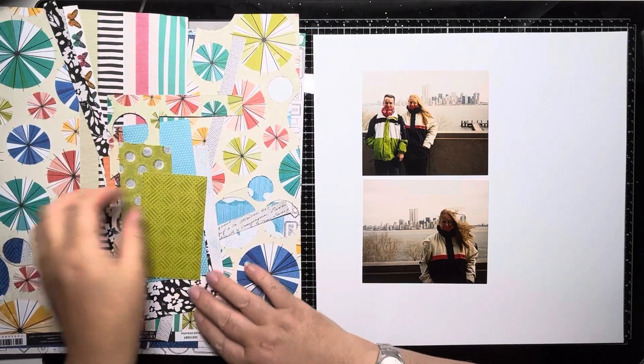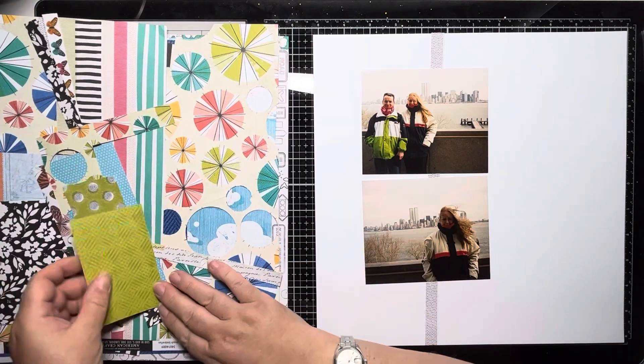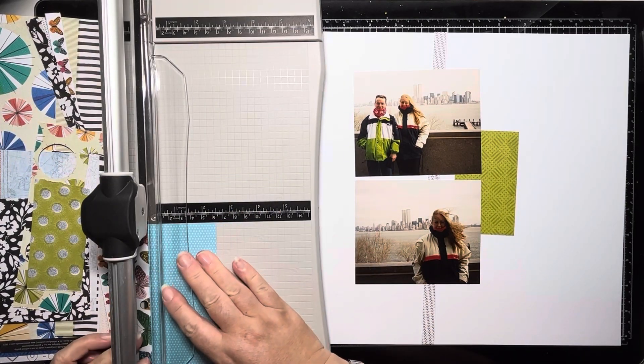Thank you so much for joining me today. Today is day 15, so we're halfway through Scraptember 2023. This is a month-long hop organised by the Scrappy Sisters and Laura Alberts, and I'm thoroughly enjoying myself.